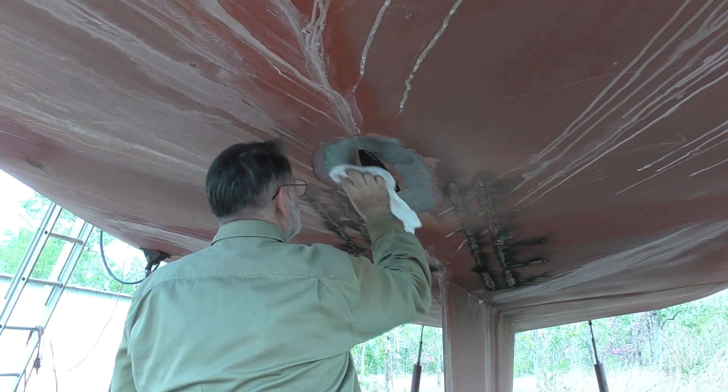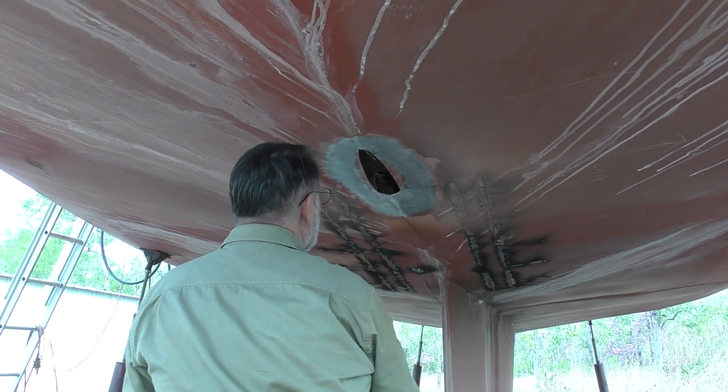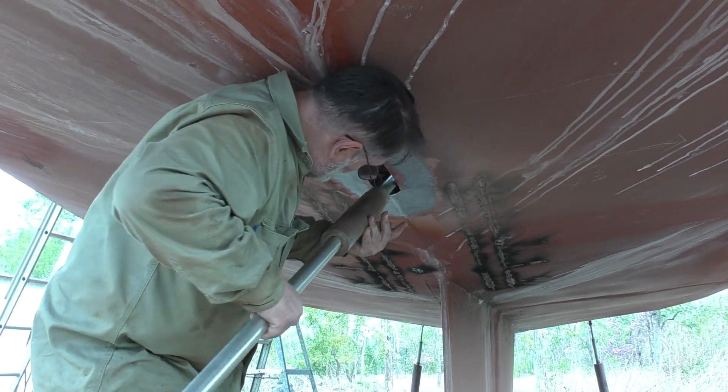And as I said, for the clean up afterwards I just use a bit of turps on a rag. If you make sure you clean up with a solvent afterwards to get any residual dust and paint, it does an excellent job and it's very, very quick and easy. It leaves the surface nice and clean.